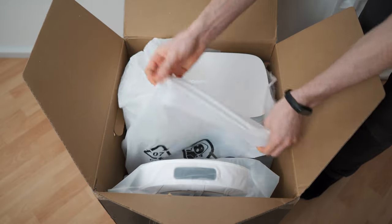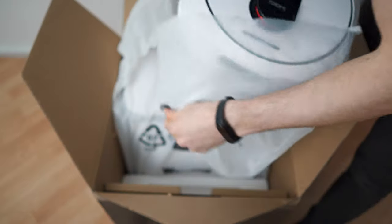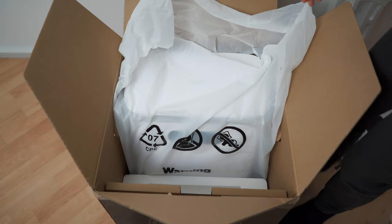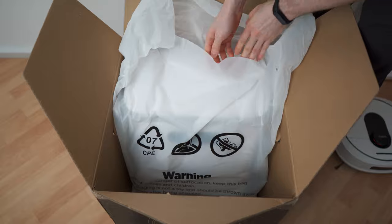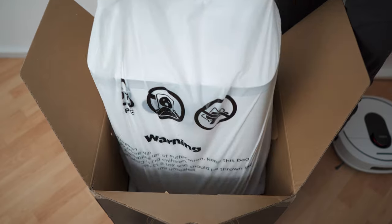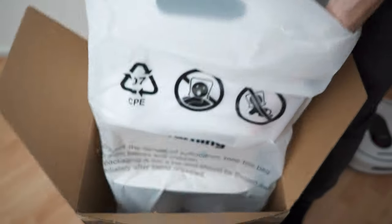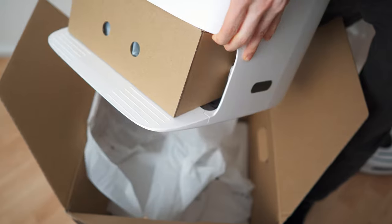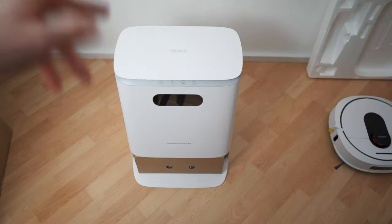Let's remove the vacuum first. Looking so nice. I'll try to grab the base station itself — I was able to grab it right here. And there we have it. Nothing else in the box.